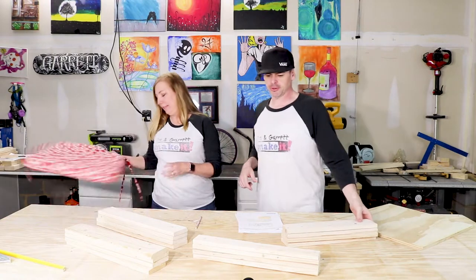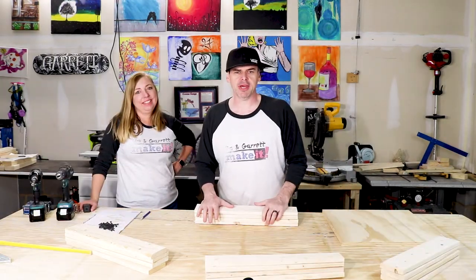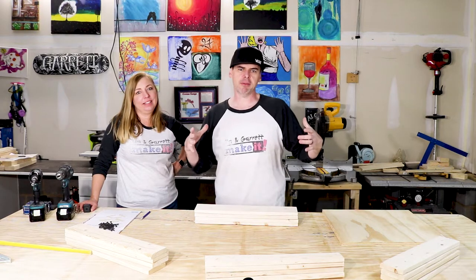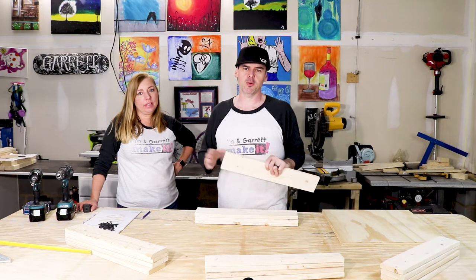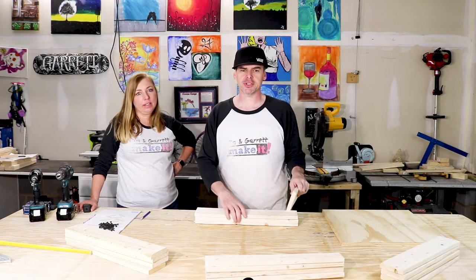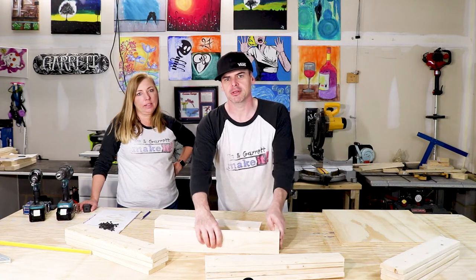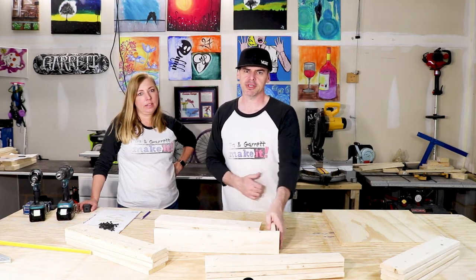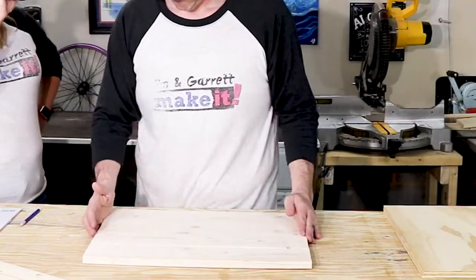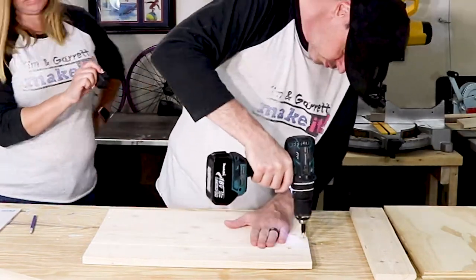Alright, let's put these together — we just need some screws and some holes. We're gonna put together the apron, which is basically the top frame for the stool. We'll use the 19 and 3/16 inch 1x4s that we cut, lay them out in a pinwheel formation, put some pilot holes in, and screw them together using some 1.5 inch screws. I'm gonna lay the boards out and make a mark so I know where to put the pilot holes, and then I'll make them countersunk.